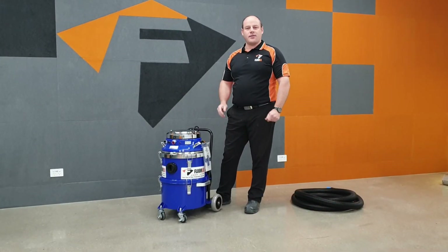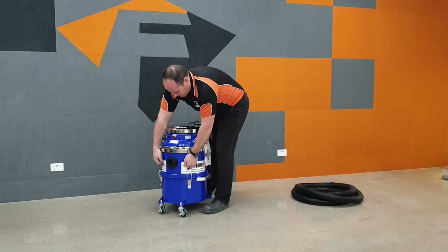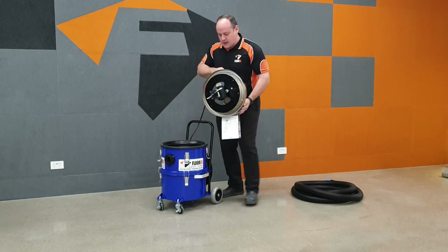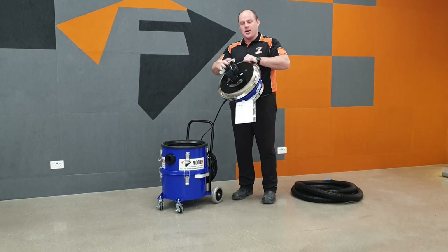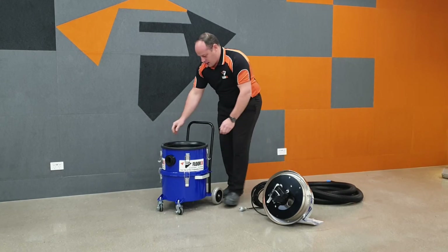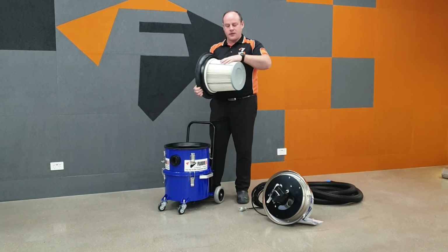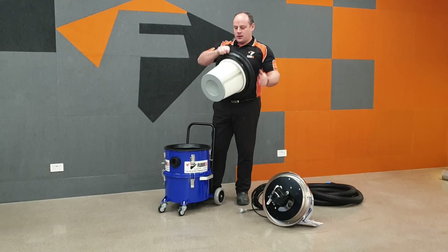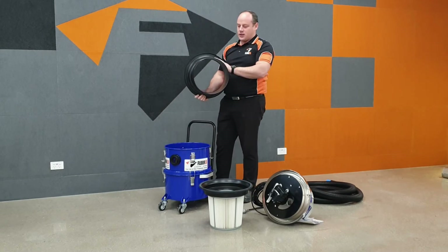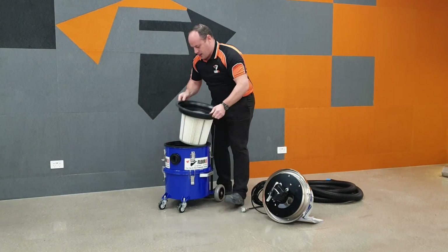Let's have a look inside this machine to understand how it works so we can get the most out of it. We undo these four catches and lift the head off. You can see the filter cleaning mechanism over here — we'll go over that shortly. First up we have the filter itself: a very large spun polyester filter. Then we have the filter protection ring, which prevents dust coming in the inlet and hitting the filter directly.